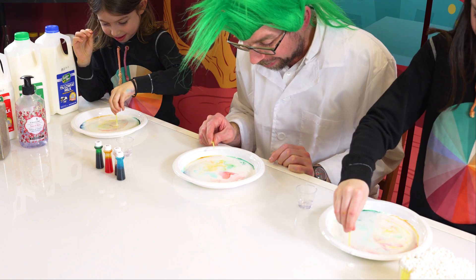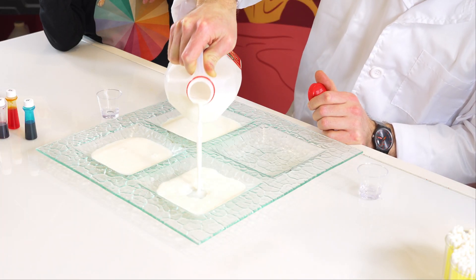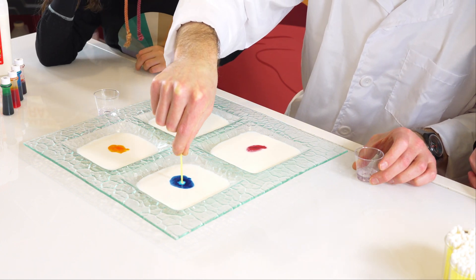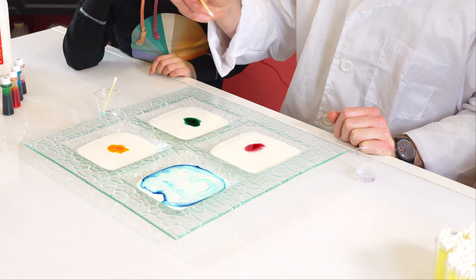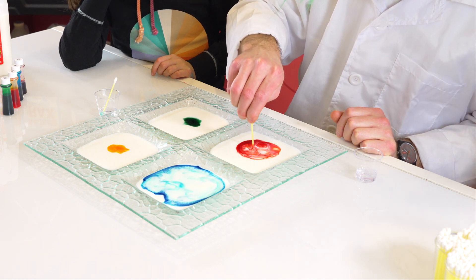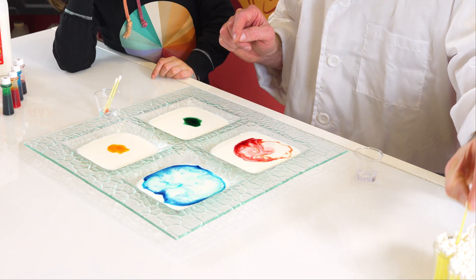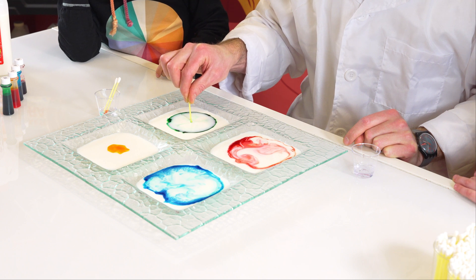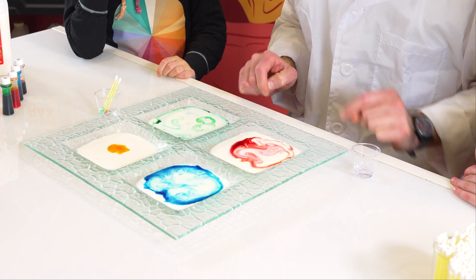Look what we have here — a plate with four compartments, each with a whole bunch. Which one should we do first? Let's do blue. Whoa, isn't that amazing? Okay, let's do red. Maybe we need to add more soap — oh, there it is! Whoa, look at that. And now green — oh my gosh, look at that! Whoa, isn't that beautiful? It's going flying, it's like all over — it's like fireworks!